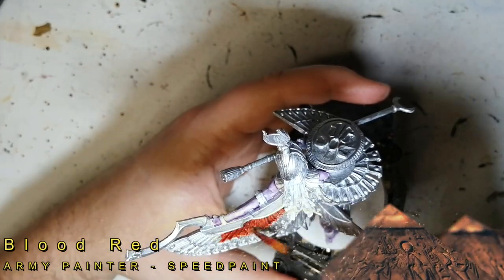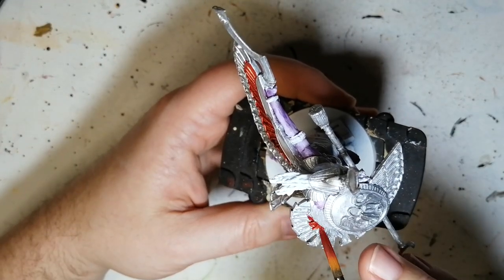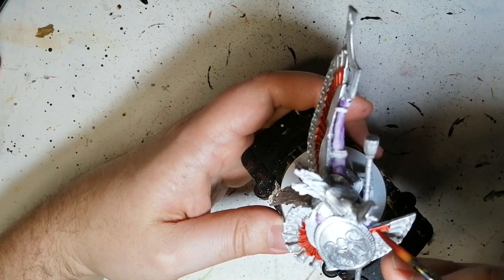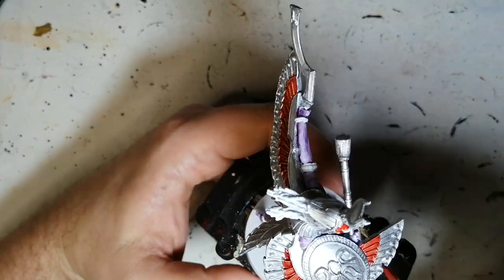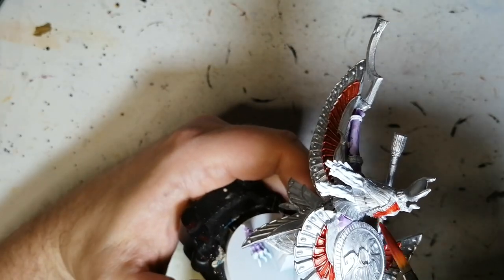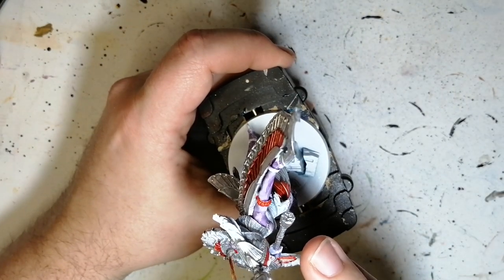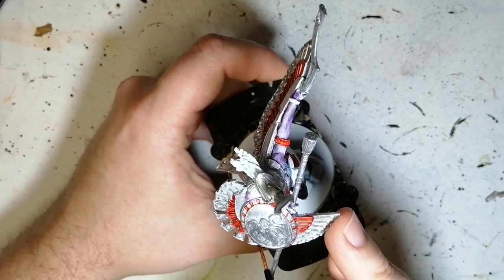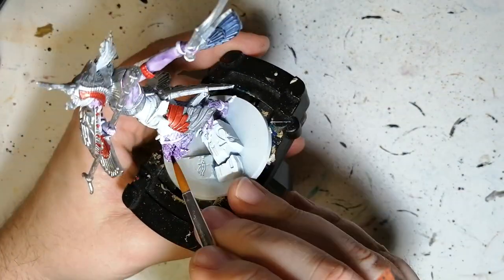Instead of using all my metallic colors, I will use those later on for little details on certain parts of the miniature, but to avoid having to paint large areas with nice metallic paints — plus that's a lot of paint to use — you can do this trick. You can also use contrast paints if you want, but this is speed paints on this one. So with the red here, we're doing a whole bunch of details all around her shield — she has these tiny little spots.